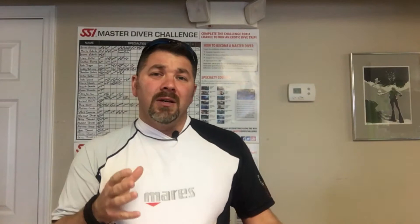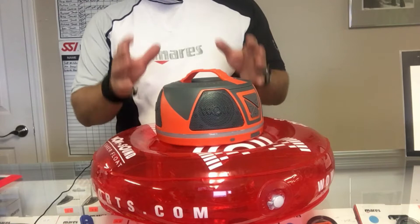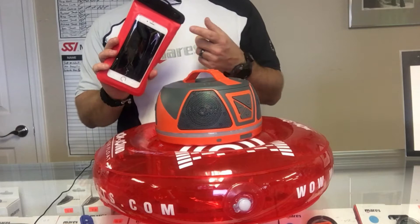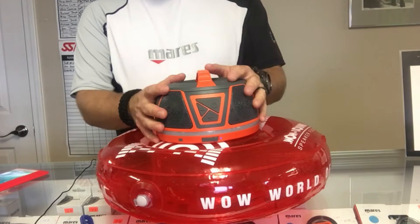We're going to take a look at each component and talk about how it works, then I'll tell you how you can get your hands on one. With the unit you're gonna get the WOW speaker itself, a float that it goes in, and a waterproof case for your phone, iPad, or iPod that you'll Bluetooth over to the speaker. I personally have my iPhone in it right now with Pandora turned on.